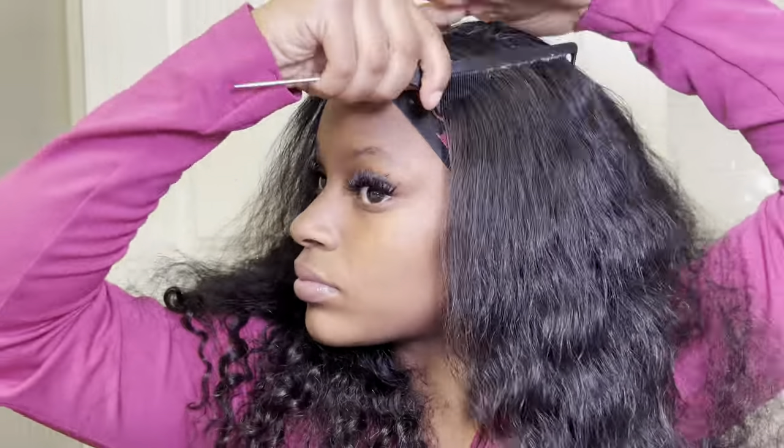One thing I've learned over the years is make sure that wig is flat — I never played when it came to the hot comb. I love this part, it just transforms everything. I just love this — look at it, all seamless, all looking good.